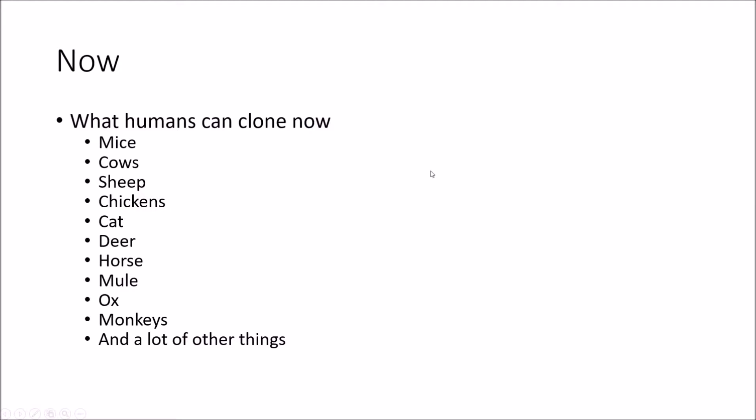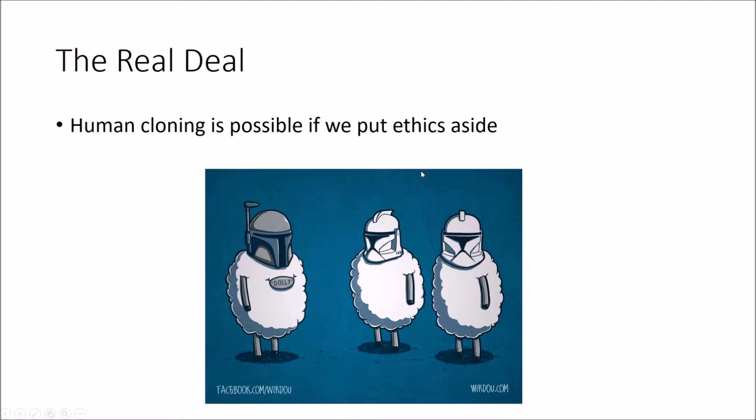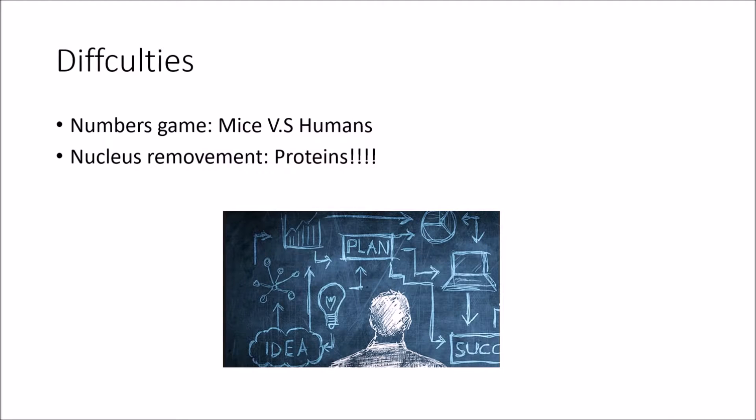But what everybody is interested in is cloning humans — the real deal. According to scientists, if we put ethics aside, cloning a human is biologically possible. People are already cloning human embryos. It's not a huge gap. Although we might live long enough to experience human cloning in our lifetime, there are still some challenges scientists have to overcome before that.